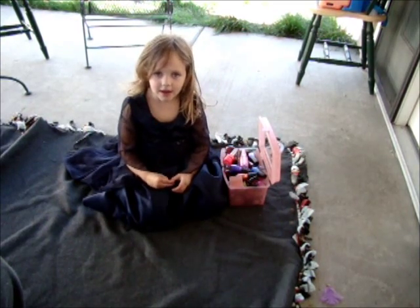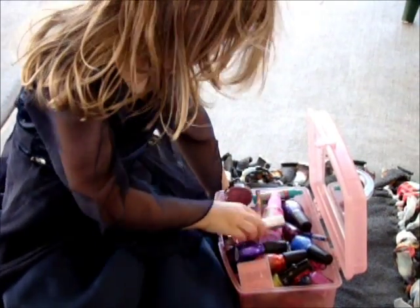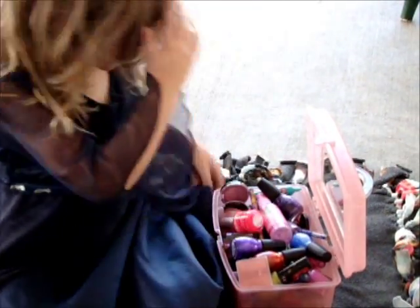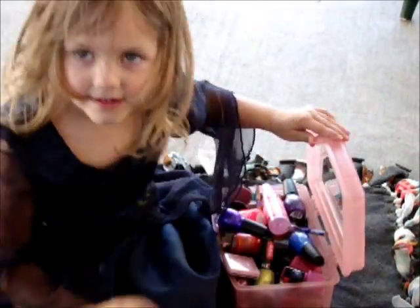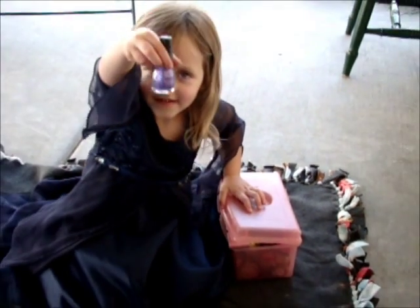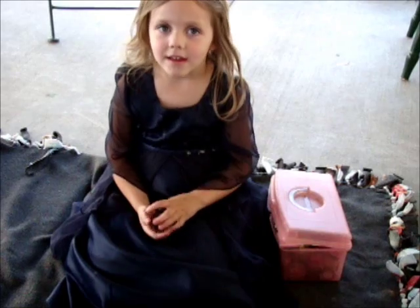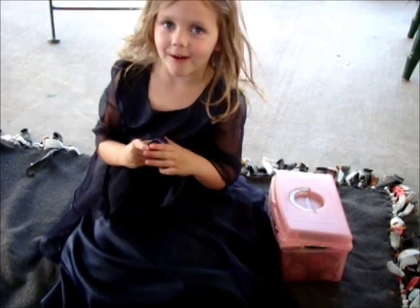Next, we have to pick a pretty color. Next, you have to pick a shoe and socks off.